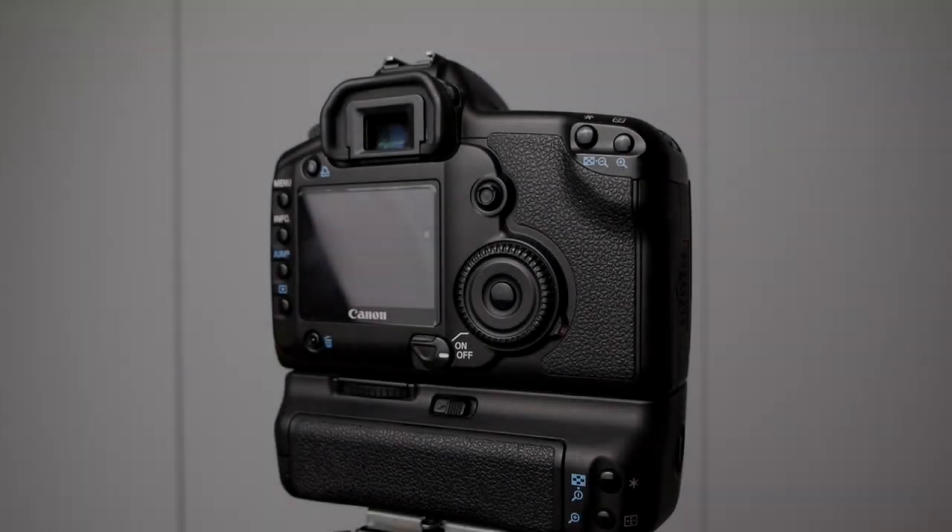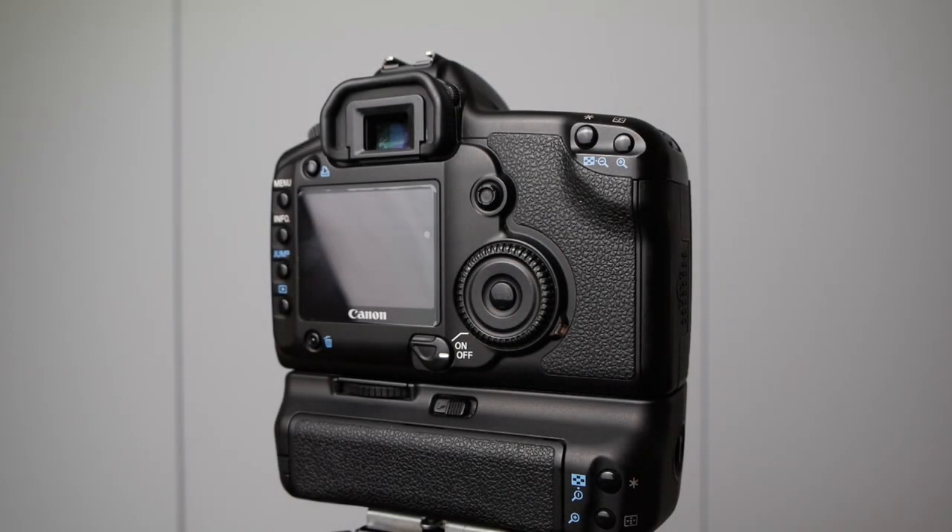I'm going to show you the quickest method I've found for cleaning the sensor on the Canon 5D or any mirrorless or DSLR. There are a lot of different ways of doing it — I've used many — but this is what I've come to as the fastest way to check and clean the sensor.